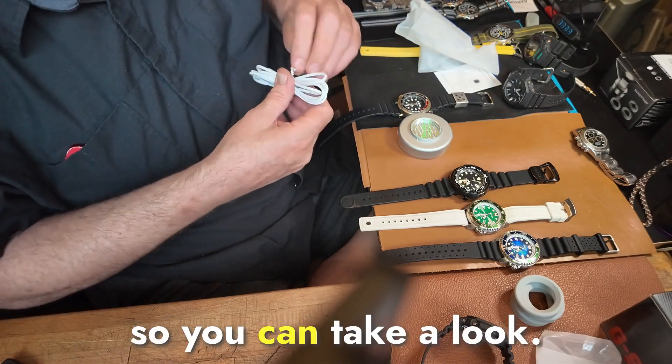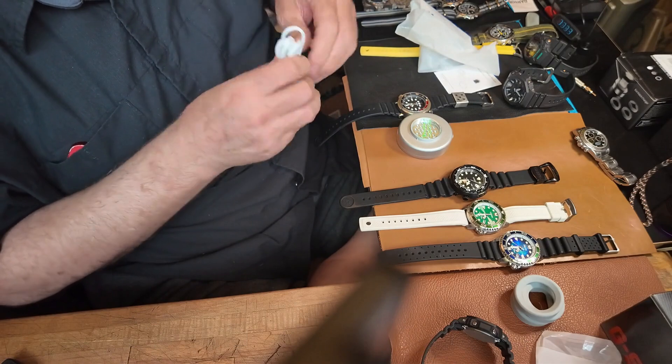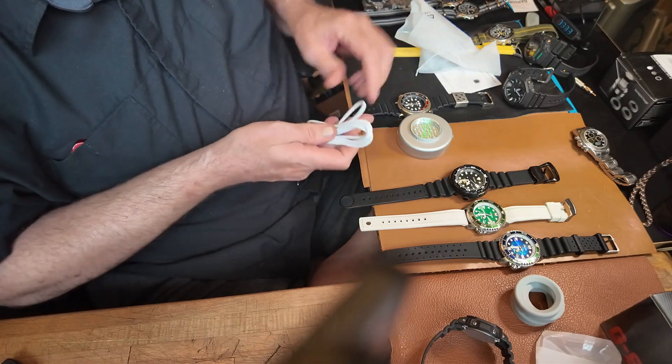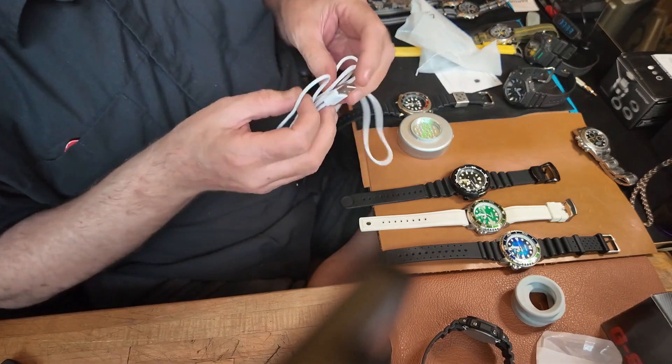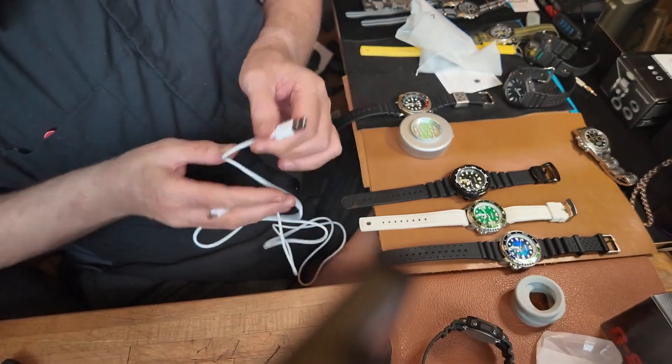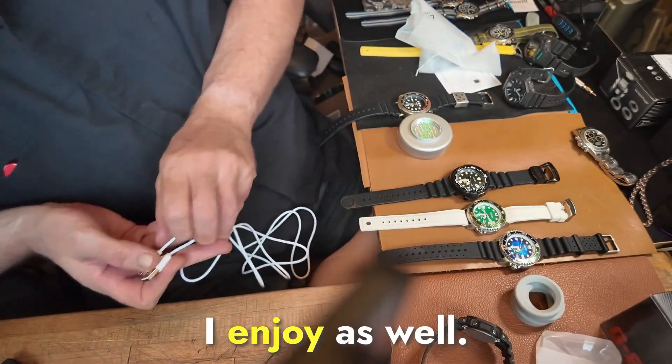Let's get this plugged in so you can take a look. Like I said, this is my second one. I have a black one.